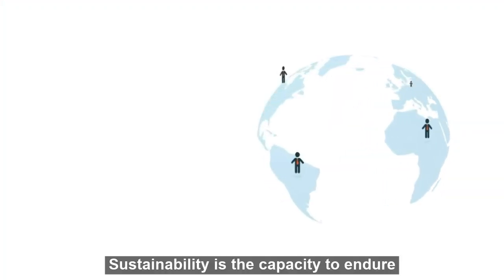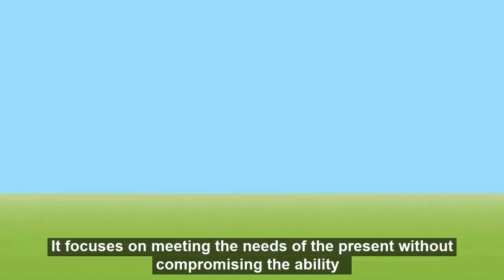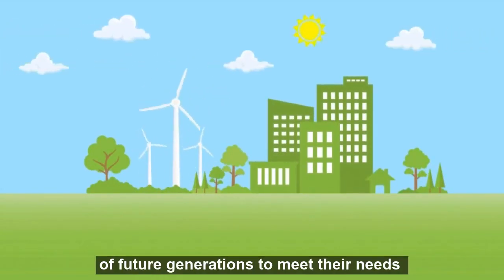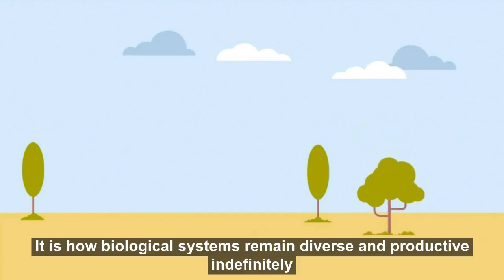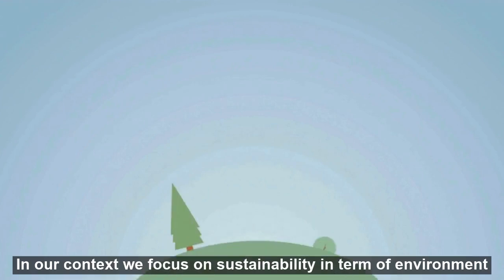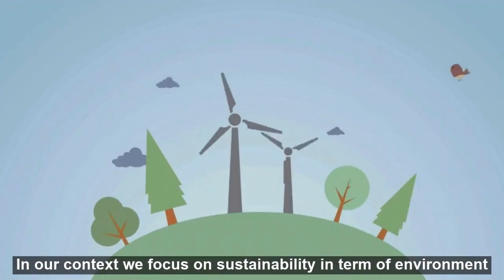Sustainability is the capacity to endure. It focuses on meeting the needs of the present without compromising the ability of future generations to meet their needs. It is how biological systems remain diverse and productive indefinitely. In our context, we focus on sustainability in terms of environment.